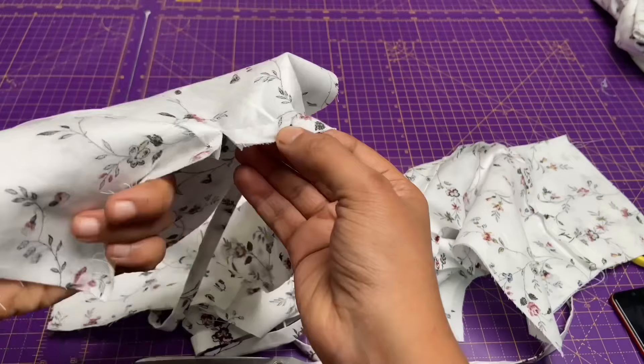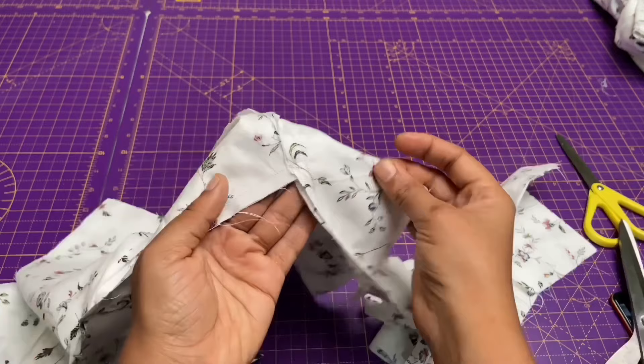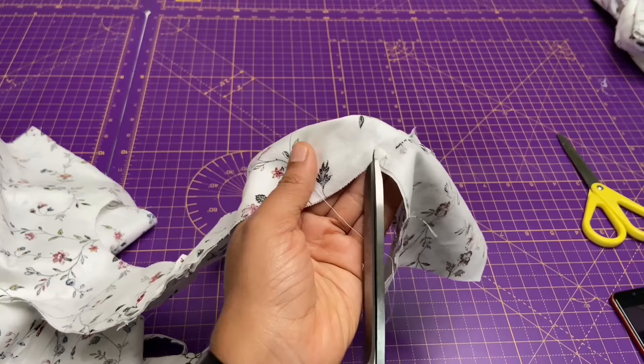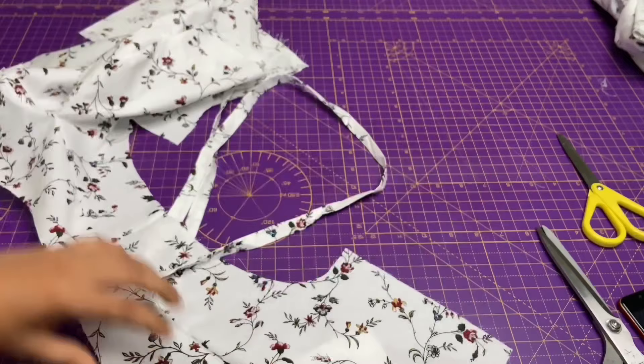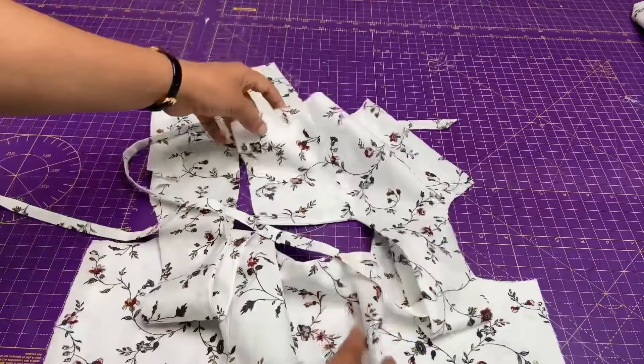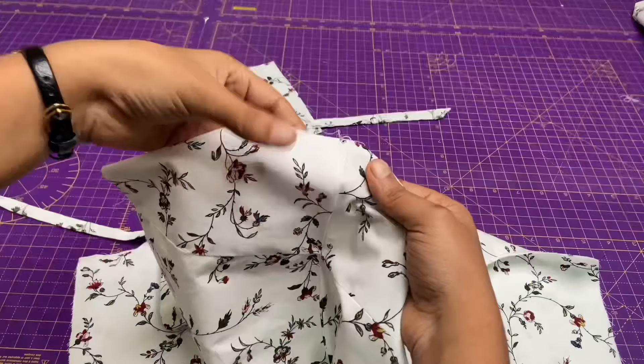Now trim the notches at the corners — make sure not to trim beyond the thread — then turn it right side out and press it. Next I am going to give an understitch on the lining as you can see.